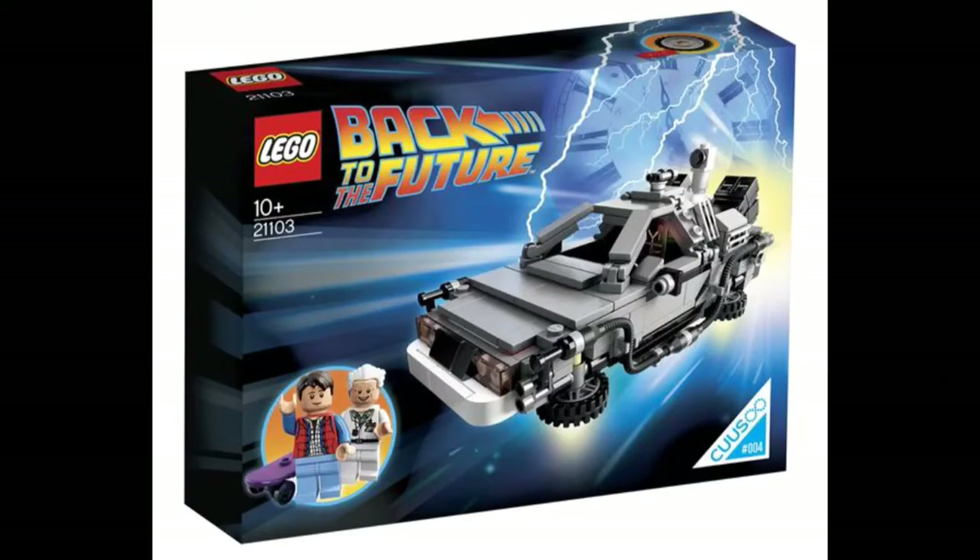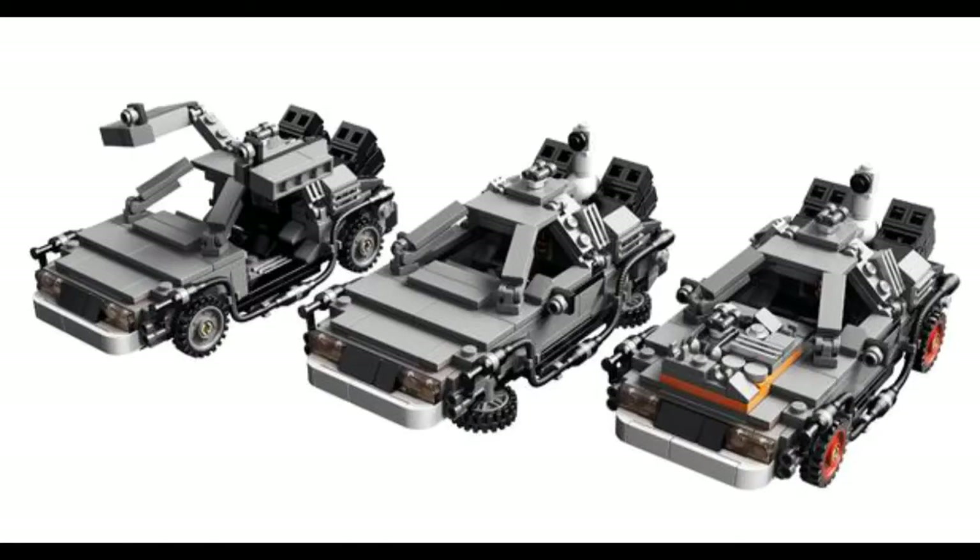Hey, what's up YouTube, this is Lego Man. I got a Lego review for you today. I'm going to do the Back to the Future set, but first I want to show you a little video telling you why I like Back to the Future and the set so much.